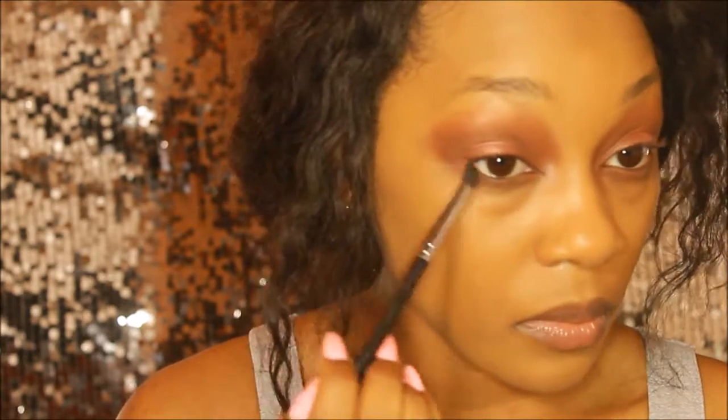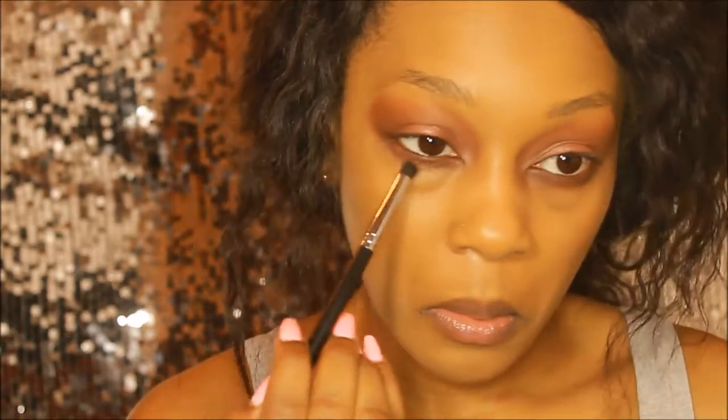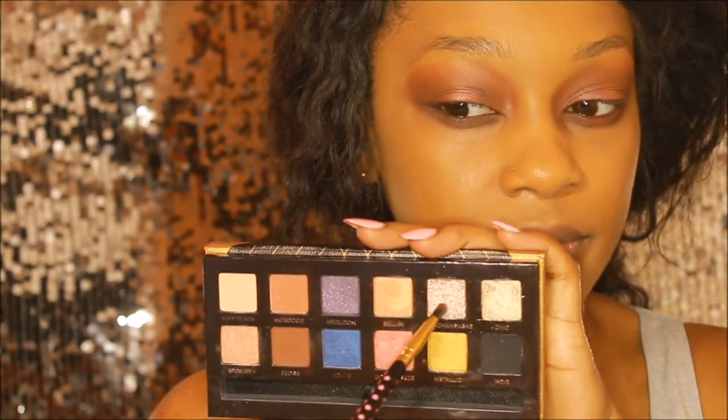I actually lost the clip of me doing the middle of my eye, but I did fill it in with the shadow called Intense Gaze. Now I'm taking those two brown shadows I used to sandwich the Intense Gaze shade and using a smaller buffing brush, starting off with the shade Fudge and running that across.